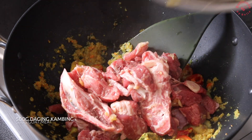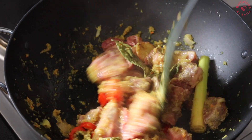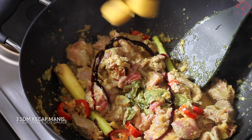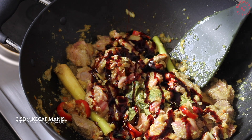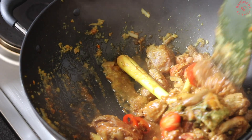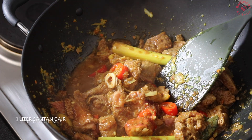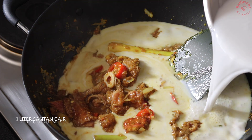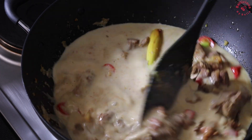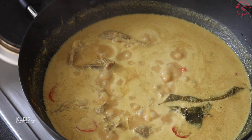I'm going to put it in a little bit. I'm going to put it in a little bit, so let's go.